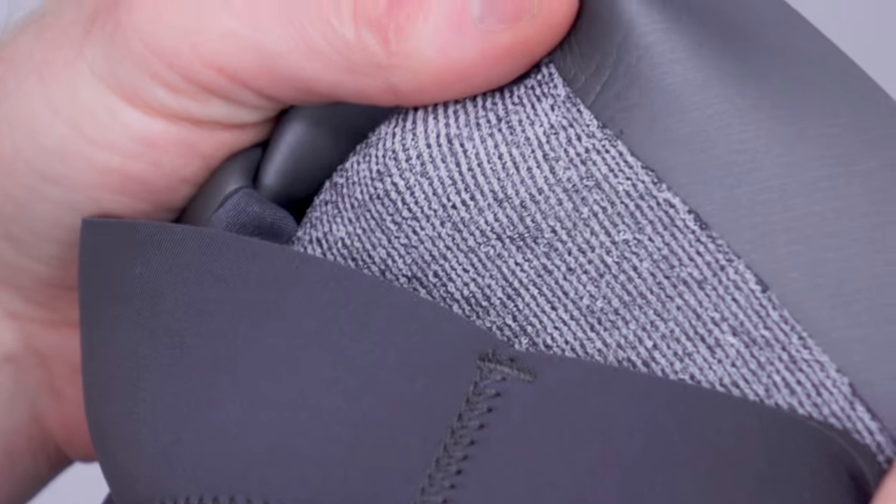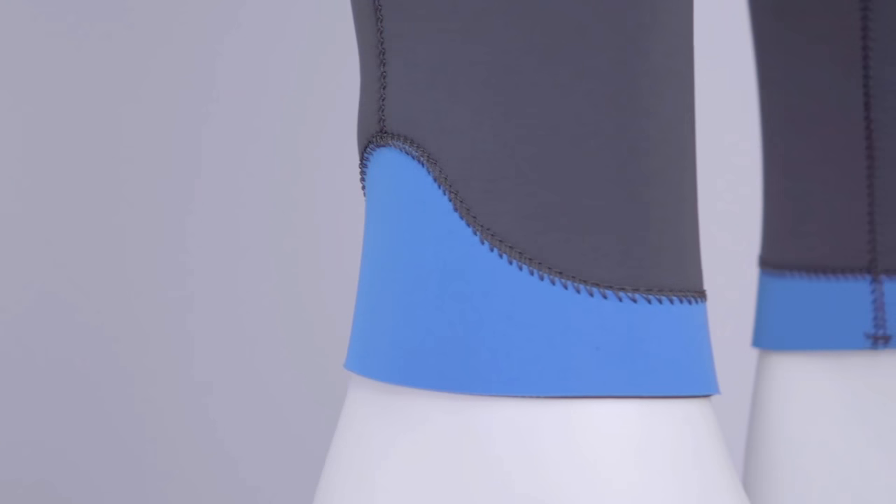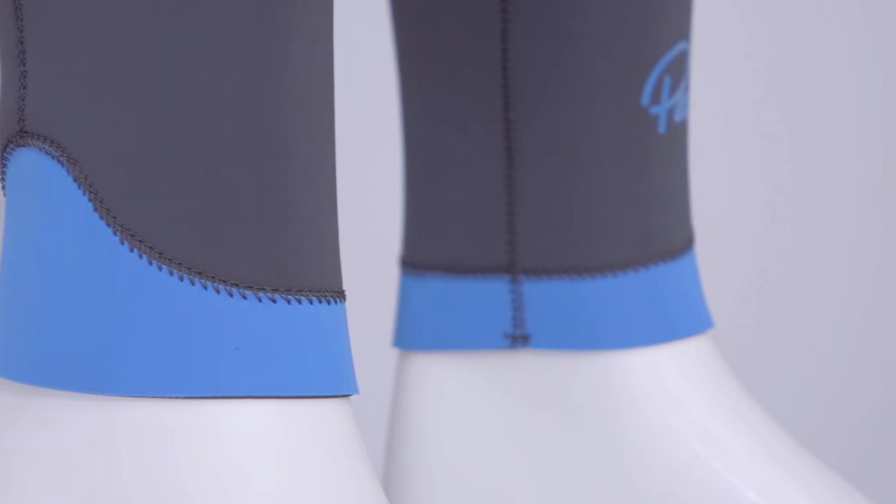The Blaise pants and shorts are lined with plush Thermospan pile, and both are cut higher at the back to suit a paddling posture. The whole series has a tailored fit with the stretch of the Neoprene enhanced by lumbar and knee shaped panels. Glide Skin Neoprene Seals make a gasket-like contact with your skin, and with the glued and blind stitched seams, they help reduce the flushing of water through the suit.